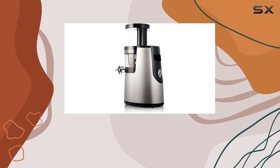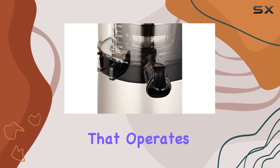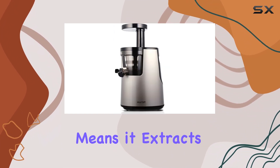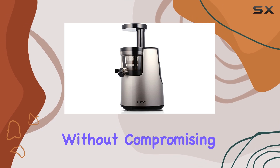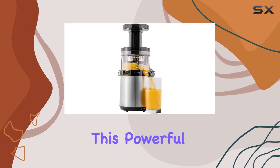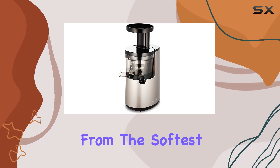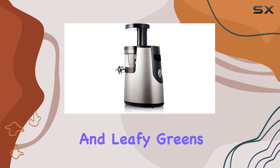What sets the Hurom Elite apart is its innovative twin-winged Ultima Augur that operates at half the speed of traditional masticating juicers, which means it extracts juice more efficiently without compromising the nutrients. This powerful design allows it to handle a wide range of ingredients, from the softest fruits to the toughest vegetables and leafy greens.